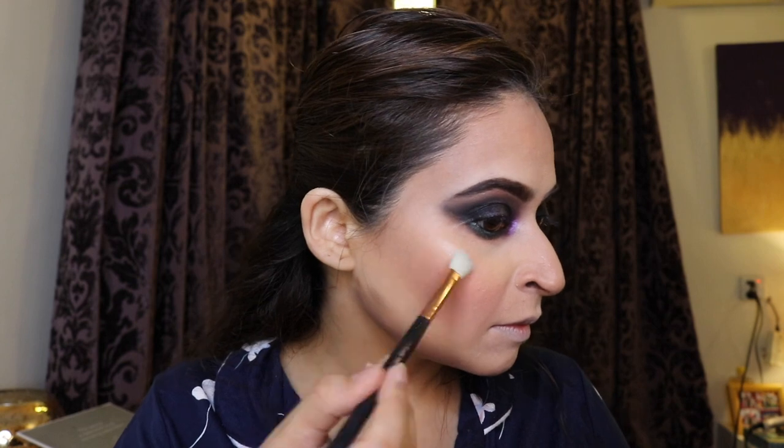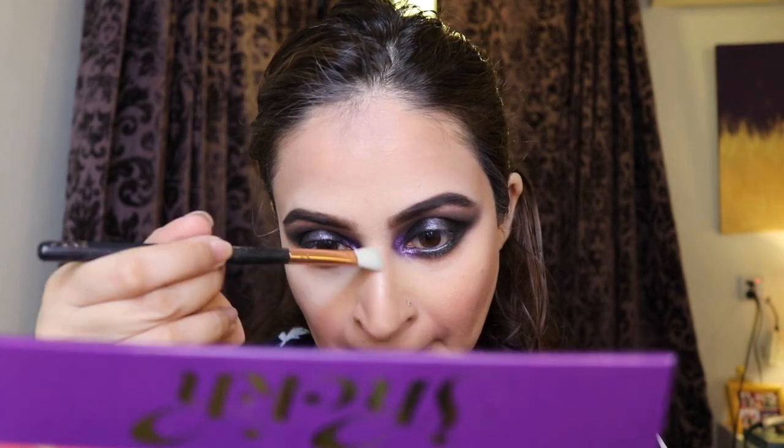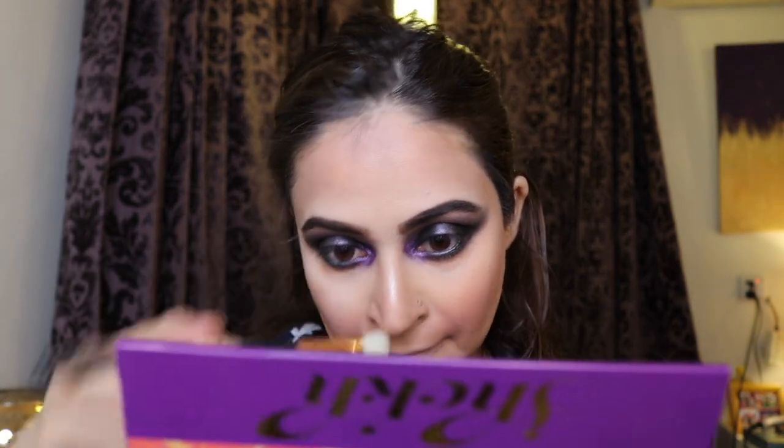I'm drawing a lot of attention towards my mouth at this point. I'm setting my face so that my highlight really pops, and I'm doing something I normally wouldn't — using a small brush so the highlight is really strong and in your face. I applied it on the bridge of my nose and the usual areas.